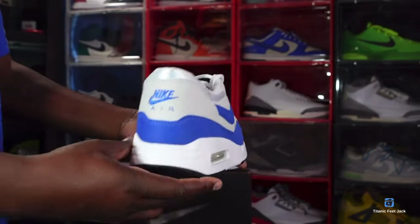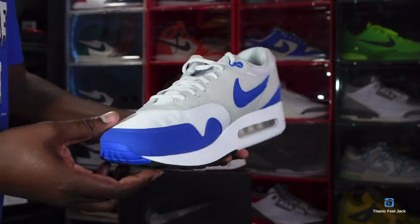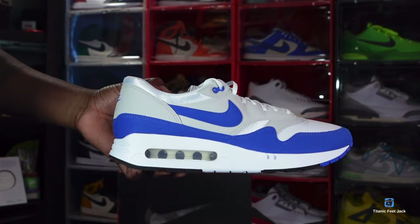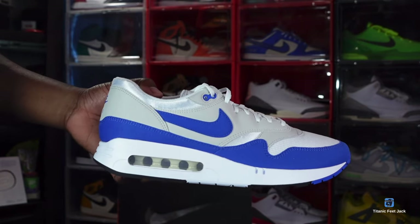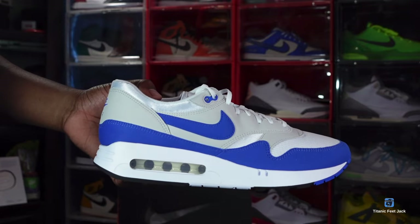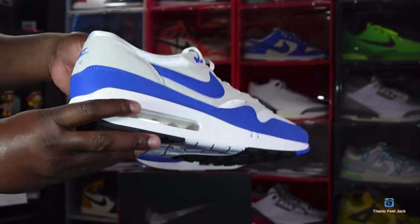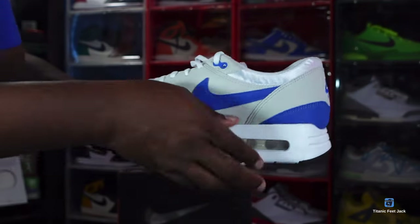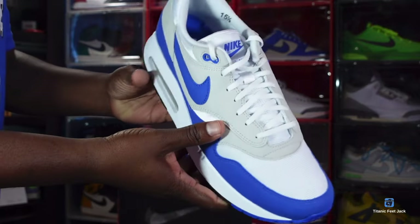So this is the women's Air Max 1 '86 OG Big Bubble in Raw Blue. Let me know your thoughts on the sneaker down in the comment section. And before I go, like I always tell you — if you can help somebody get a sneaker, help them get that sneaker, because you never know when it'll be your turn to need help getting one. I'm Titanic Feet J, signing out.